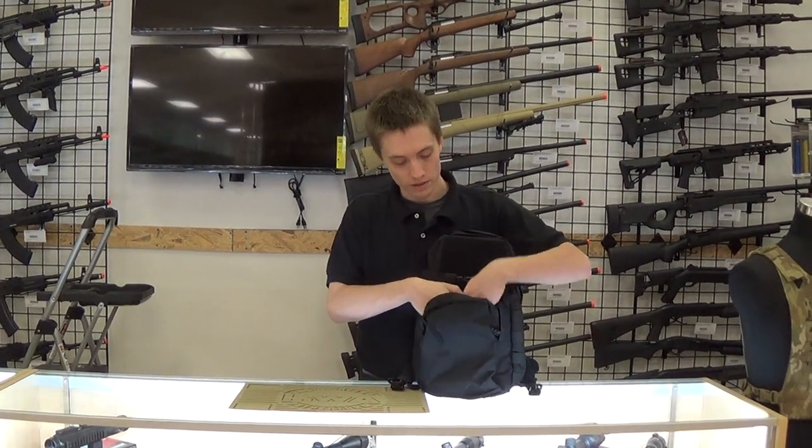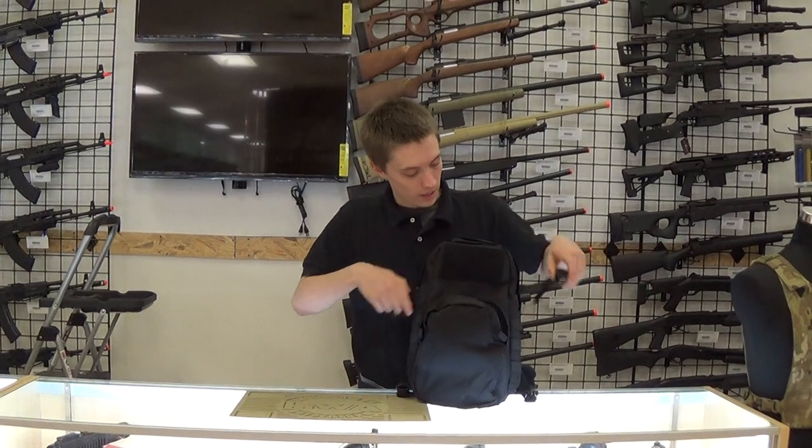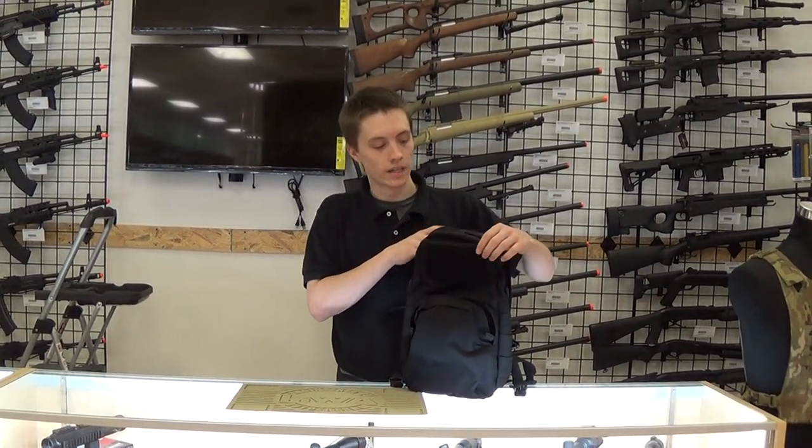You're going to have a utility pocket in the front. It's about the size of an iPad so you can fit quite a lot of things in there. You're going to have your Velcro on the front for morale patches, name tapes, any identification, maybe blood type, things like that.